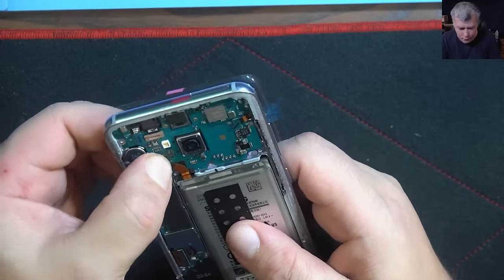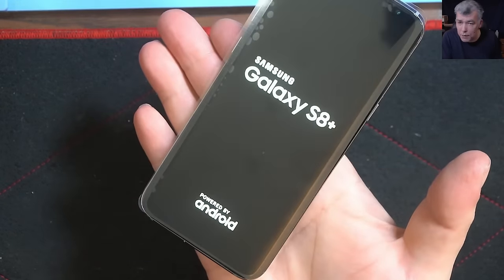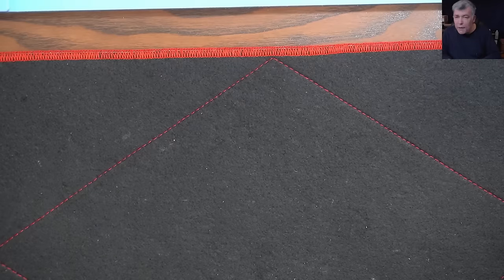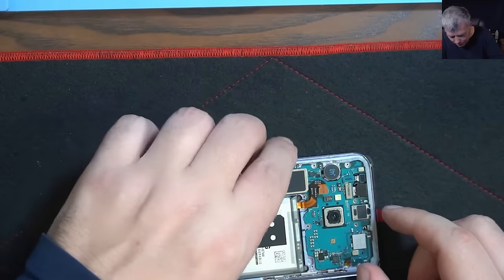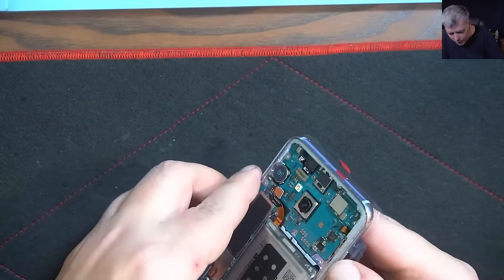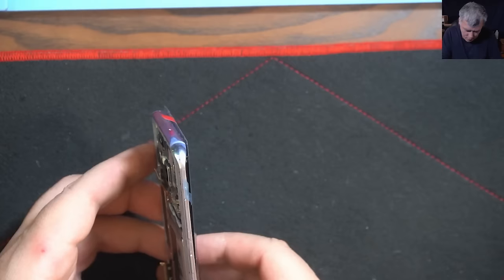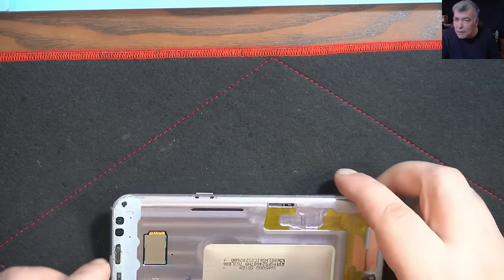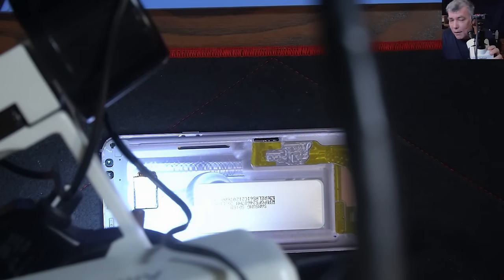We can plug the battery and power up the phone — it looks like this screen is working. The touch screen seems fine as well. Now what we have to do is take out the battery again, unplug the screen, take the screen out, and pay attention to the frame. If the frame has a single glass crystal, it will crack the screen — so it's very important to do it slowly, under the microscope, and clean the frame from glass with alcohol.